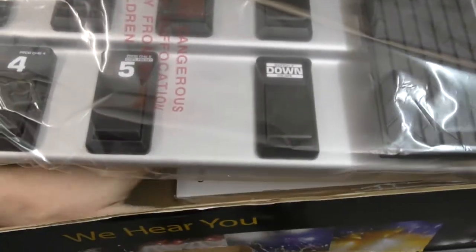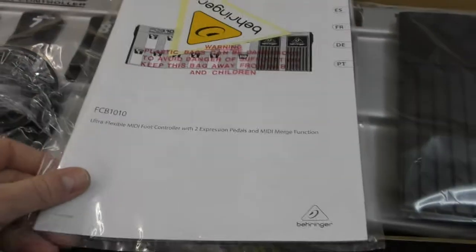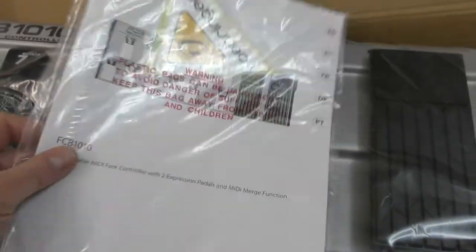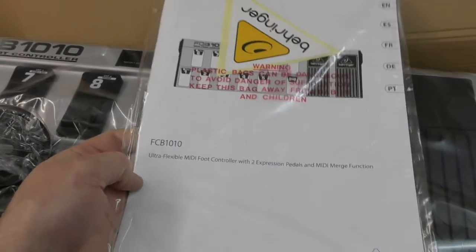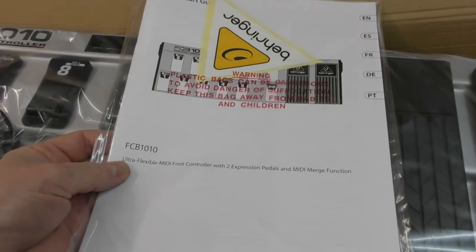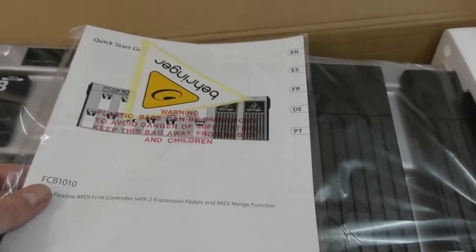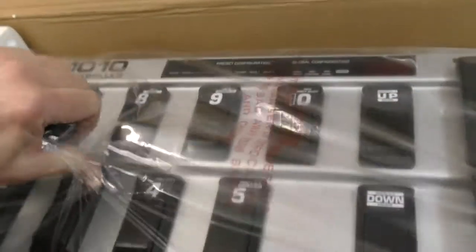Oh hang on — they've changed the size of it. There we go, there it is. It's a quick start guide — it is not the proper thick manual that they used to supply. So yeah, that is a real basic quick start guide, and it's in five different languages, so there's going to be about two pages in English. We are going to get the proper manual printed out.